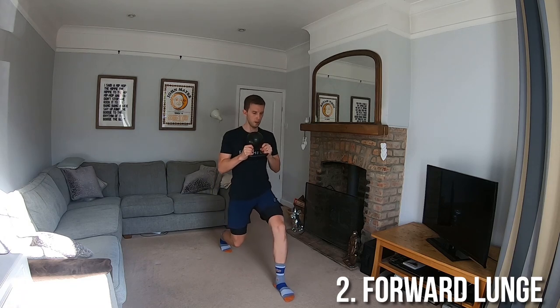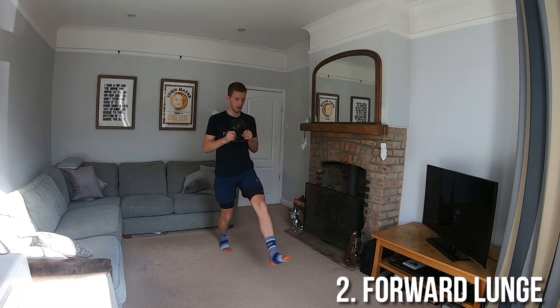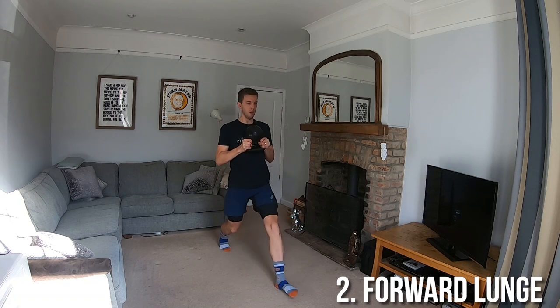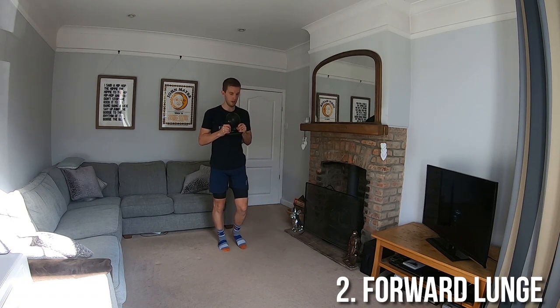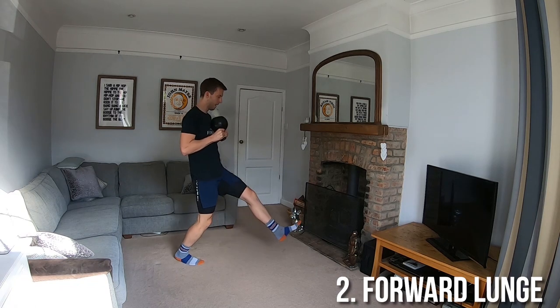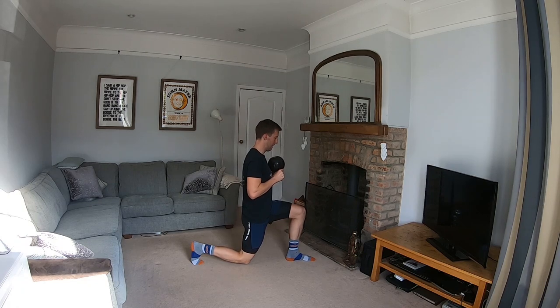Starting standing tall with the kettlebell held in front upside down by the horns, step forward and lower your back knee to the floor creating a 90 degree angle at both knees. The front knee should track the toes so as not to allow the knee to collapse inwards. Keep your chest upright throughout, avoiding leaning over. Push off from your front leg and return to standing.